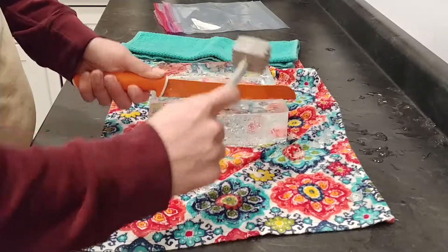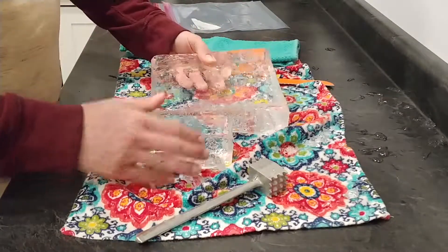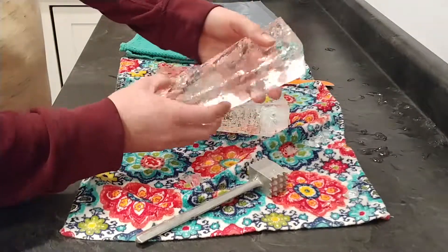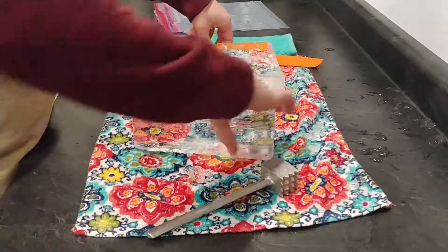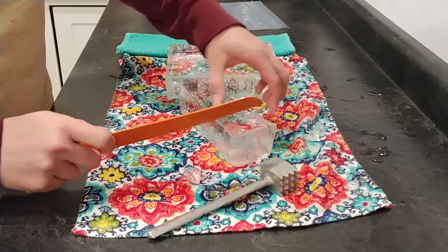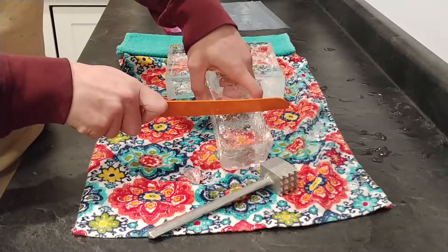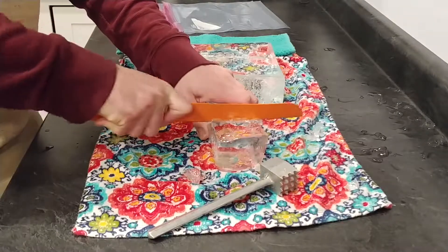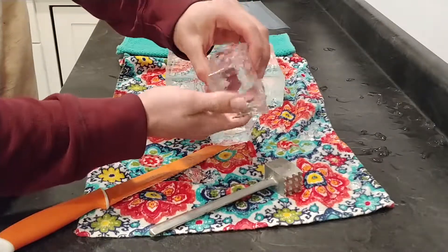Once you get a real nice crease in there, you can take your mallet, your hammer, a can of soup — whatever you have on hand — and eventually it'll break. I got a little corner here that didn't break all the way, so I should hit the knife a bit further along, but still have a great piece of ice to work with. Then we do the same thing on the little pieces. Saw it front to back and that one just broke — there we go, we have a big block cube of ice.